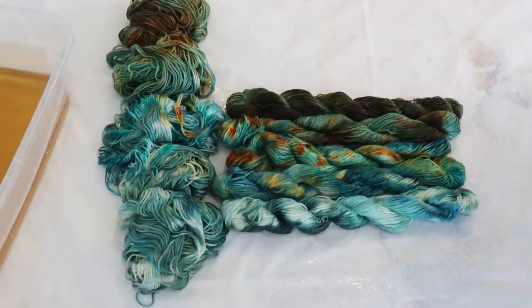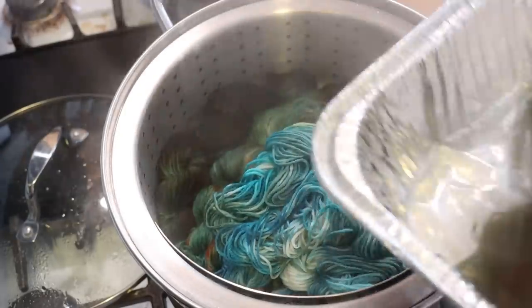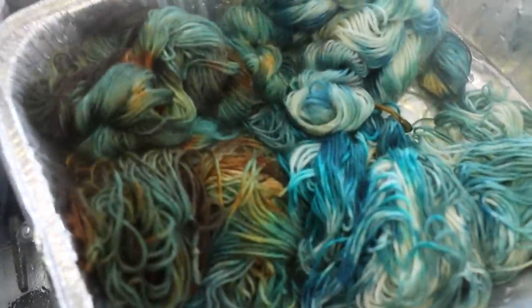We could try adding some acid in with the first pour to help, because maybe the vinegar didn't go down. I'm going to go ahead and steam set these in the steamer basket so we don't have a ton of color transfer — if we do it'll happen while the yarn is in this state. I'll steam it for 30 minutes and then we'll open it up after that. After 30 minutes I'm now going to carefully remove the yarn and set it aside to cool so we can look at the full gradients.